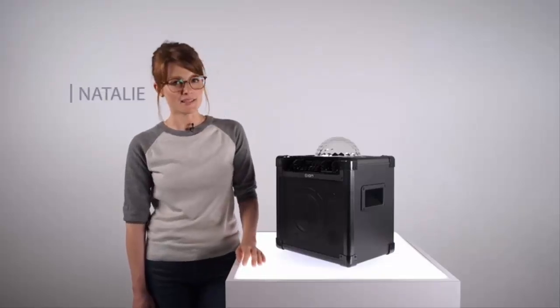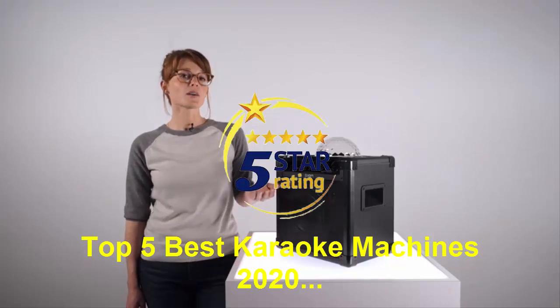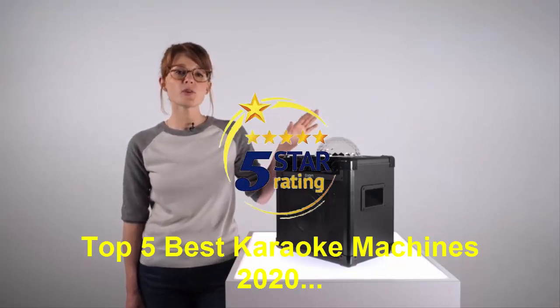Hey there, this is Natalie here from ION Audio, and today we're going to look at the Party Rocker Plus, ION's rechargeable speaker with party lights.